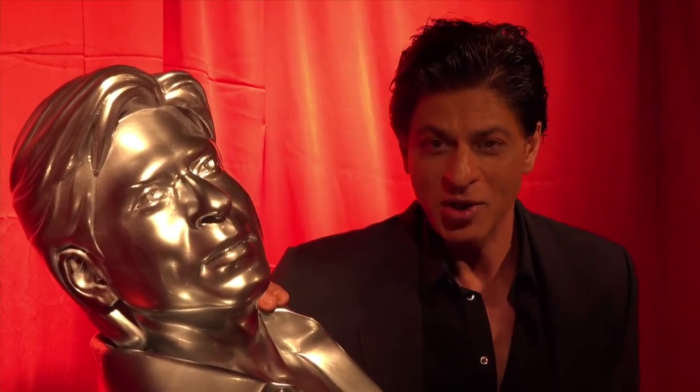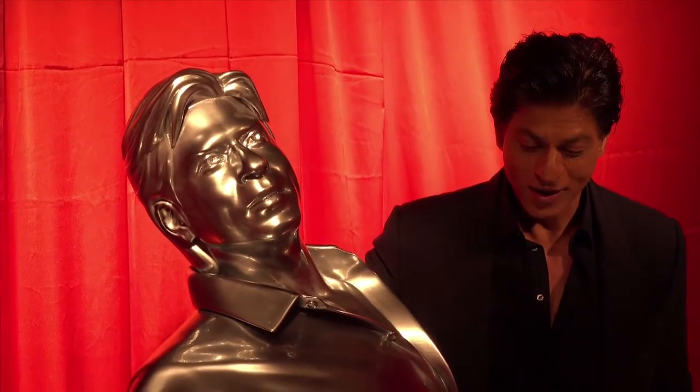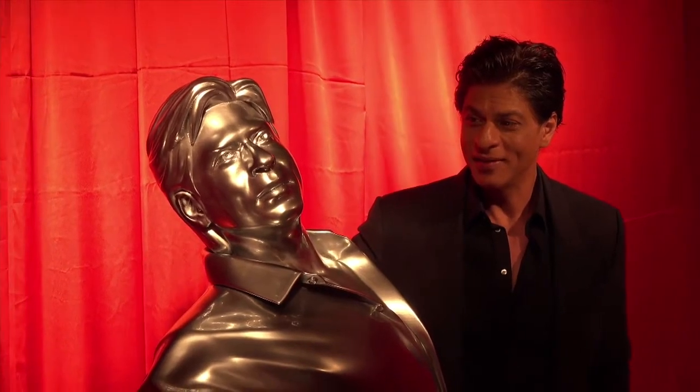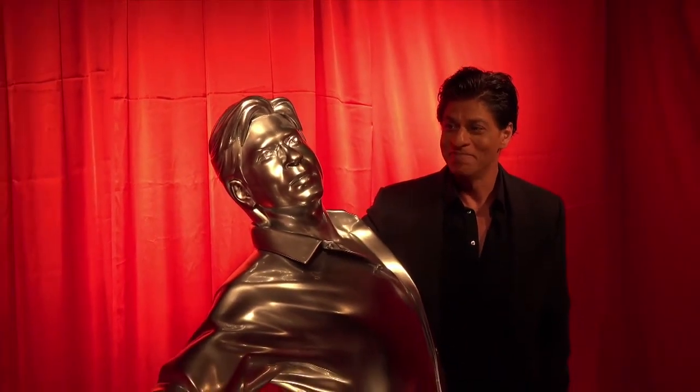The next one I'm going to do bare-bodied, and everyone knows my 6-pack is also here. But thank you, Red Chillies VFX. I don't know where to keep it. I'm really narcissistic to keep it in my house. But Inshallah, I'll work hard enough so that this can be utilized as a figure of the work that I've done over the years. So thank you everyone — this is outstanding. I'm dying to show it to my kids.